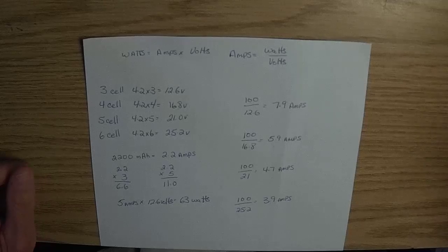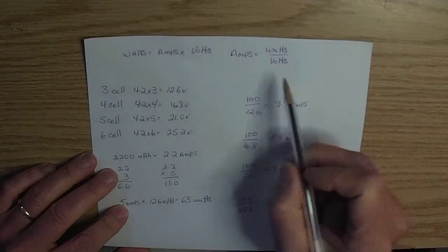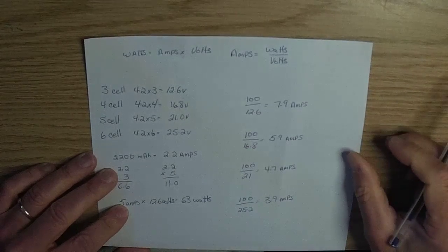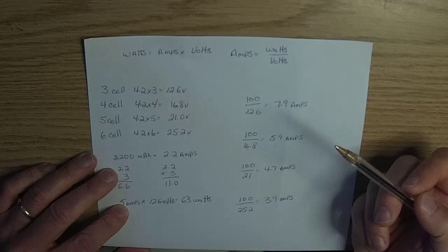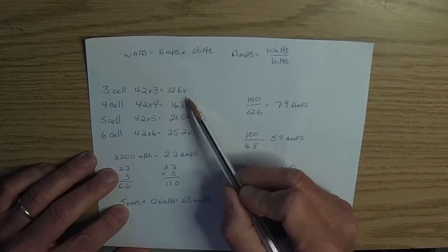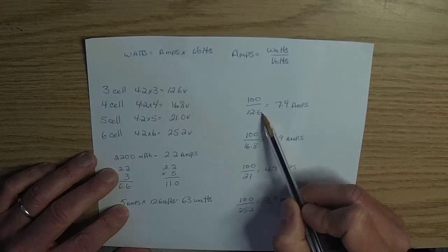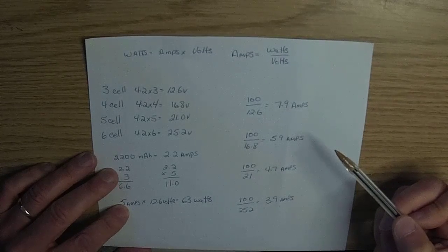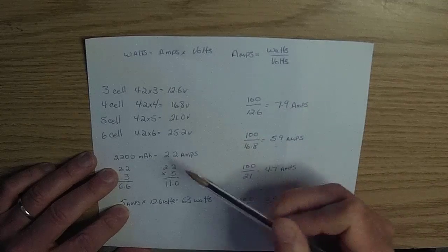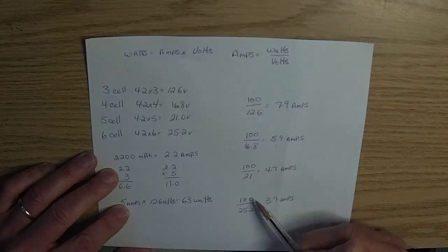Deciding what to set the charger at is a two-step process. Step one: determine what the charger can safely deliver. Using amps equals watts divided by volts, plug in three, four, five, and six cell packs. A three-cell is 12.6 volts, so: 100 divided by 12.6 equals 7.9 amps maximum. For four-cell: 5.9 amps; for five-cell: 4.7 amps; and for six-cell: 3.9 amps.